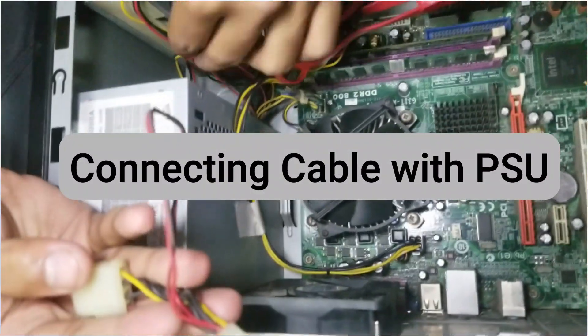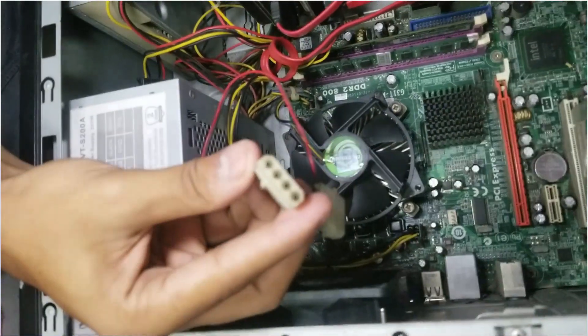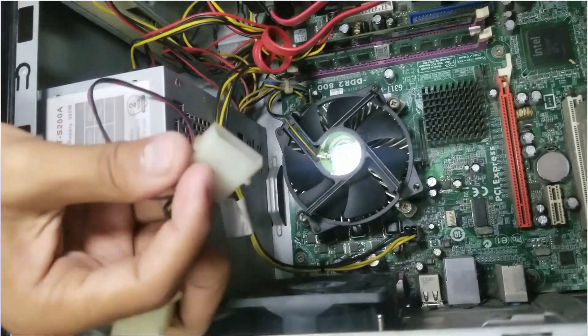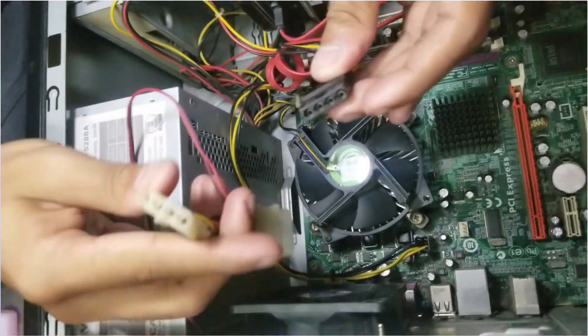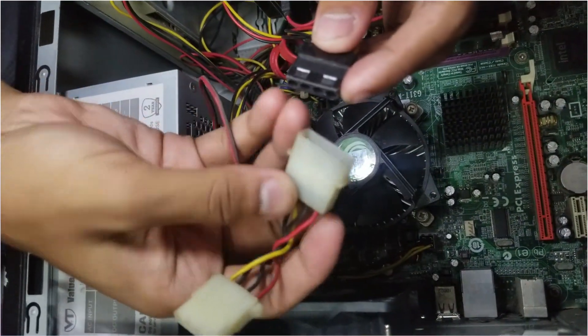Now it's cable connection time. After connecting the case fan, you will find many wires hanging around the internal components of your power supply unit. A casing fan has one to two separate cables — one possesses four pins and the other has three. The cable with three pins is called an addressable RGB.